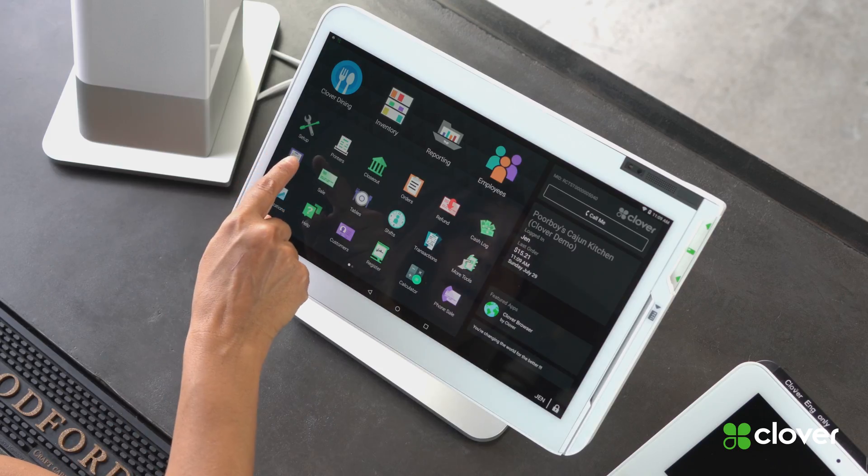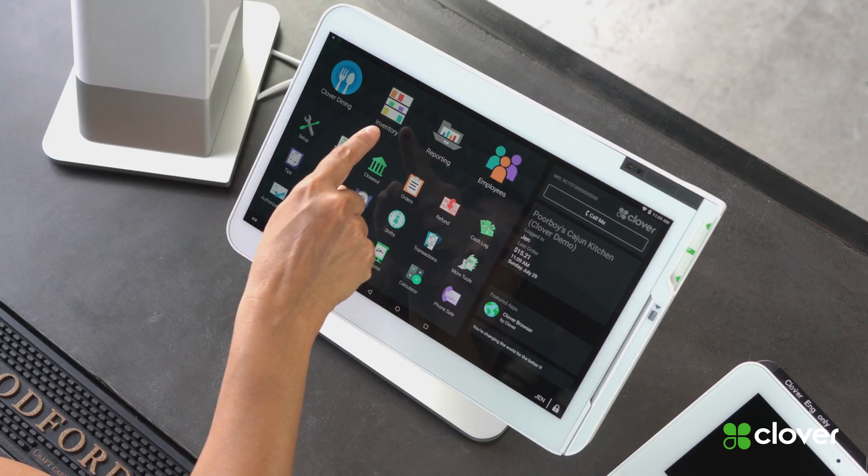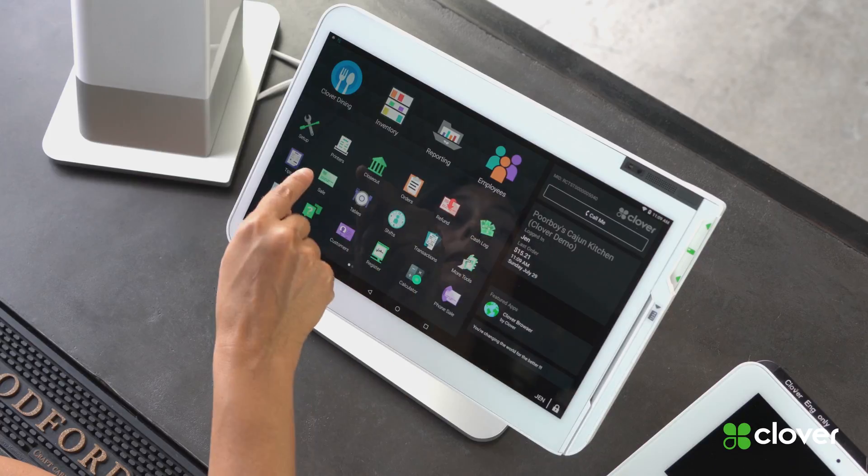Some of the other apps you need to become familiar with when you're setting up your Clover Station are the Setup App, Inventory App, Employees App, and the Printer App. Thanks for watching.